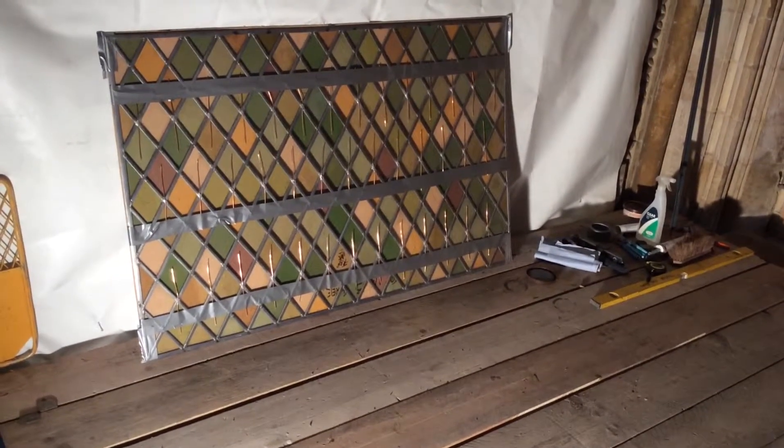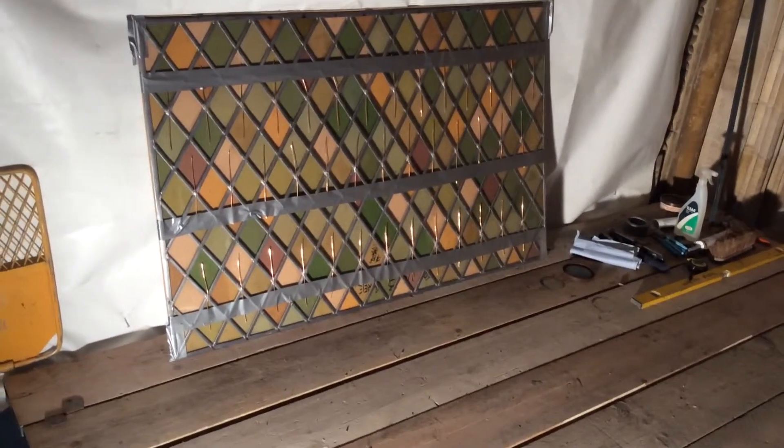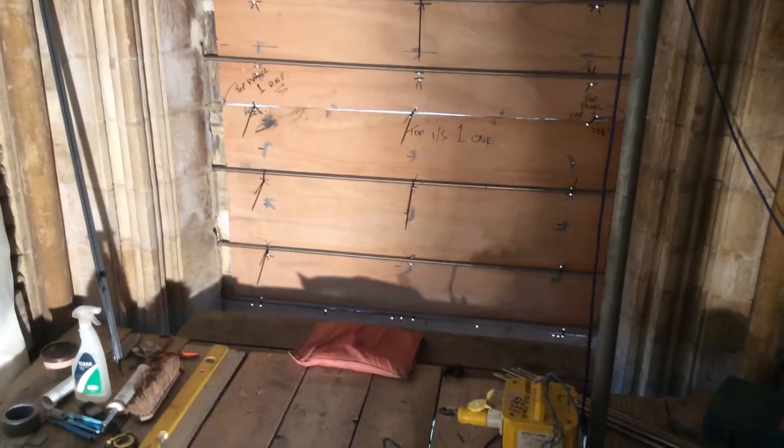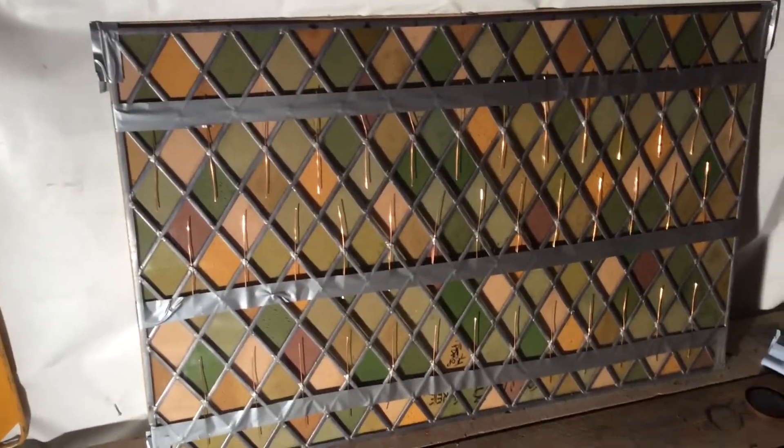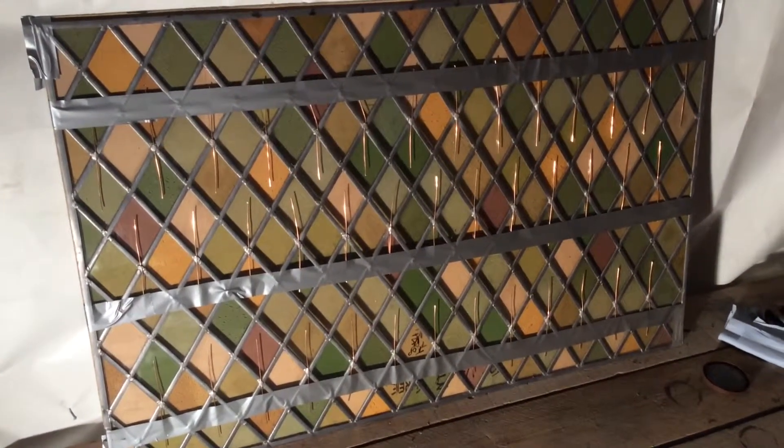So I'm going to put this in today, get it supported. We've got to put that panel into that opening there. We'll get all that set up, get all that stitch ready, and then we'll get the panel in. I'll do another video later in the day and show you how we've got on.